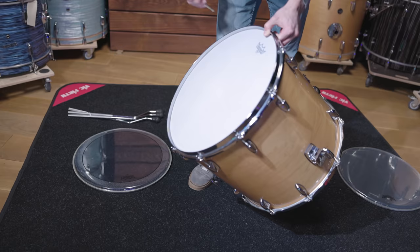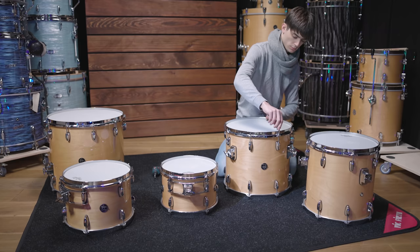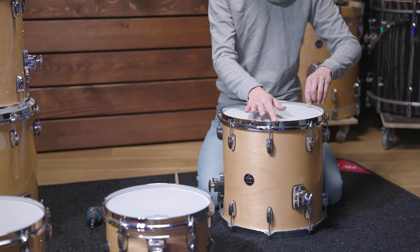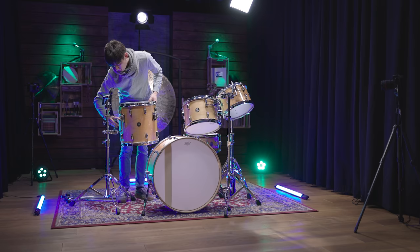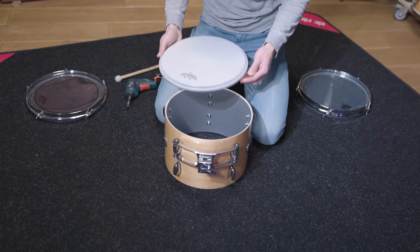After tuning the 18-inch tom to a medium low range, Pascal went through this process again and prepared the 16, 14, and 13-inch toms in the same way. The 14-inch tom we used here is actually a floor tom, but to be able to mount it as a rack tom, we turned the drum around and used one of the floor tom leg brackets as a usual tom mount. This worked without any problems.